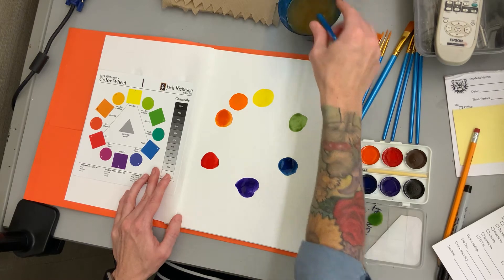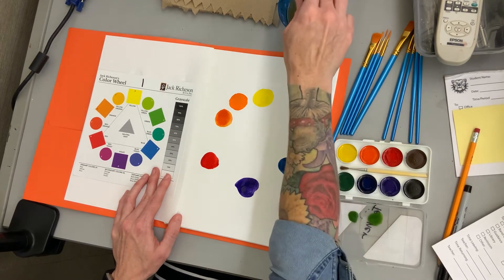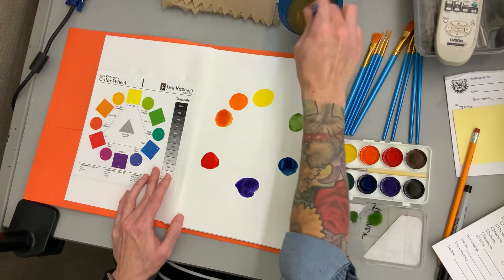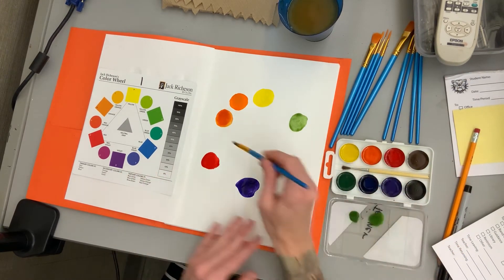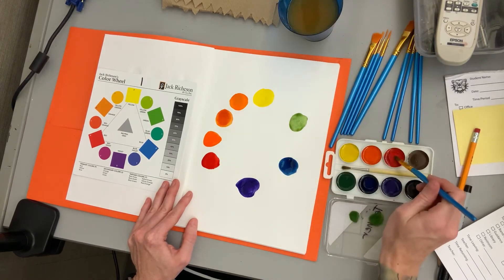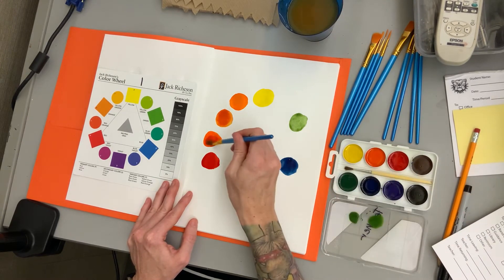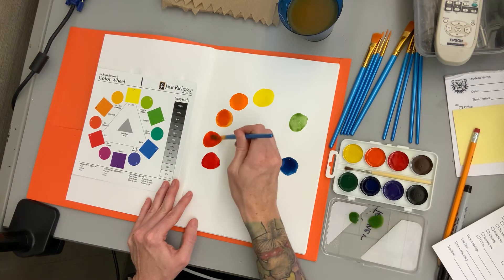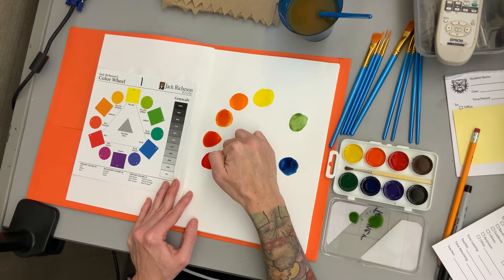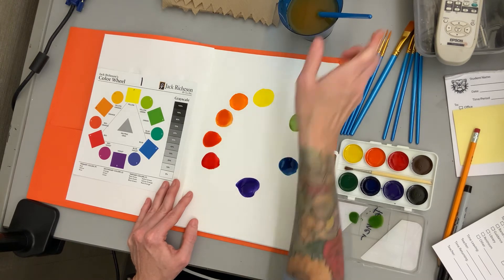A safer bet might be mixing it in your palette if you don't know if you'll get it to the right shade, because it's a little bit easier to mix there sometimes. Now I need to do red-orange. I'm going to put down some orange and this time add some red to it. As long as it looks like it exists in between the two colors — not quite red and not quite orange, but in between — then you're good. It does not have to be perfect.